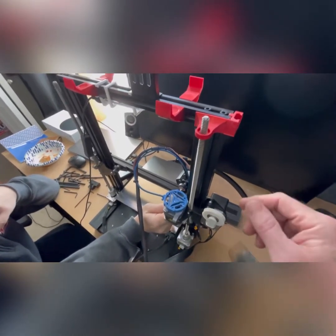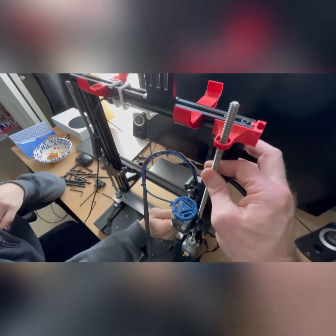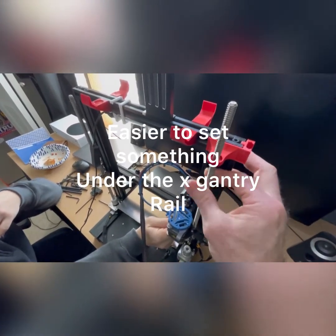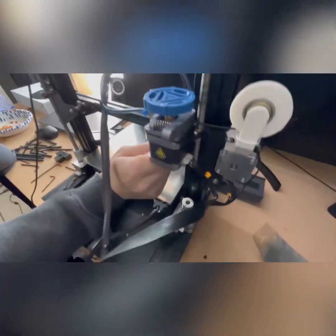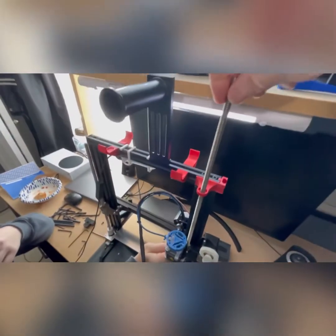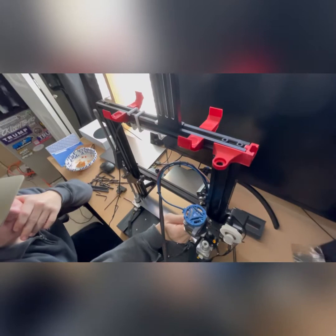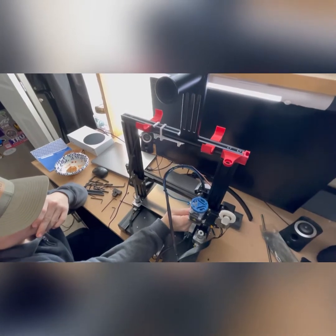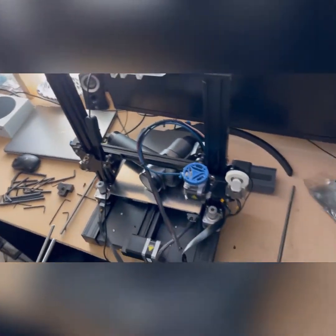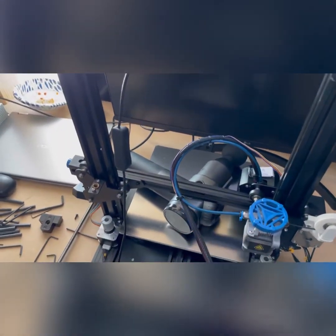We got the screws out on the bottom, and I'm having my helper hold the gantry by the extruder while we unscrew the original z-axis rod. We pull this one out — it's a little bit shorter. We have new ones that are longer, which will allow us to mount the belt on the top. We've got our z screws out now on both sides and the gantry is propped up so it doesn't fall on the bed and mess up the nozzle.